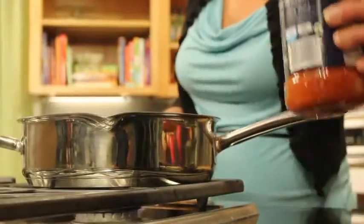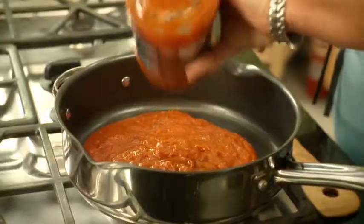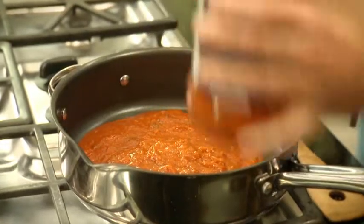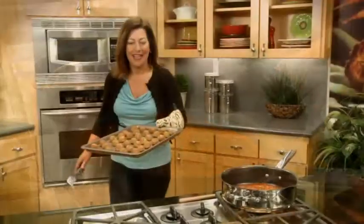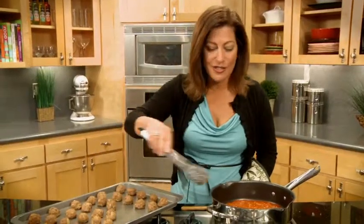I've preheated the oven to 350 and I'm just going to pop these in for about 8 minutes. While those are baking, I'm going to go ahead and heat up some spaghetti sauce — just use your favorite sauce. When they come out of the oven, we'll pop them in. These are hot out of the oven, so I'll put them into my sauce. This could also be a great spaghetti sauce.